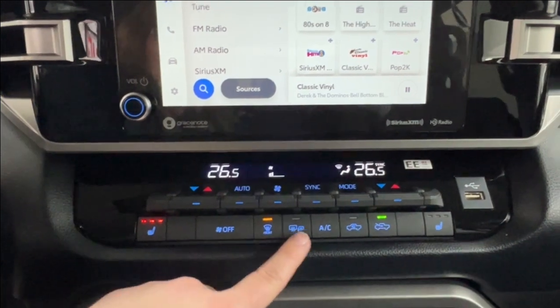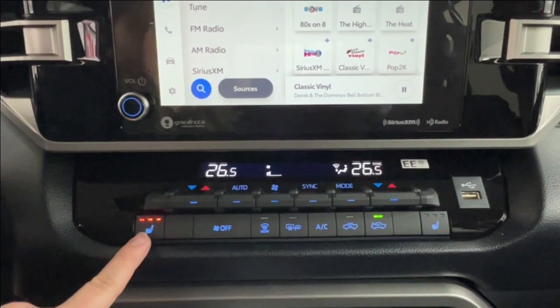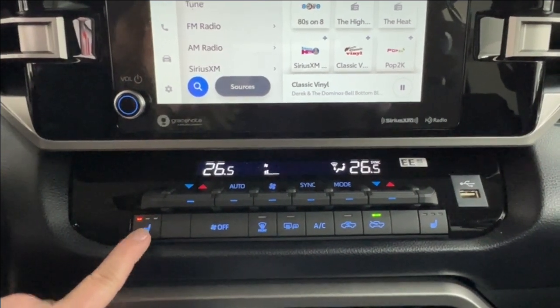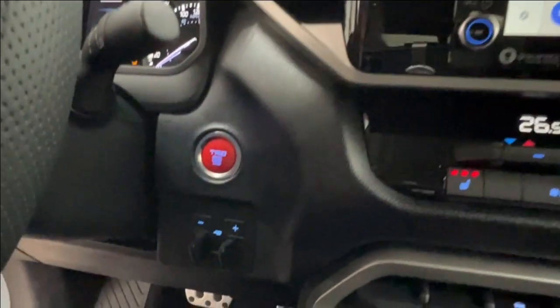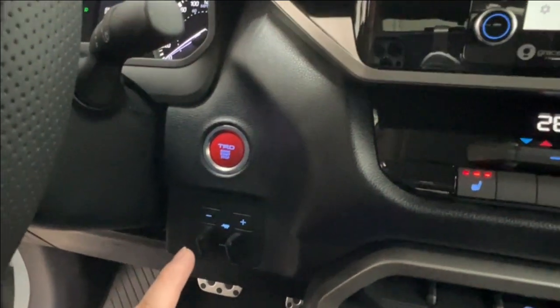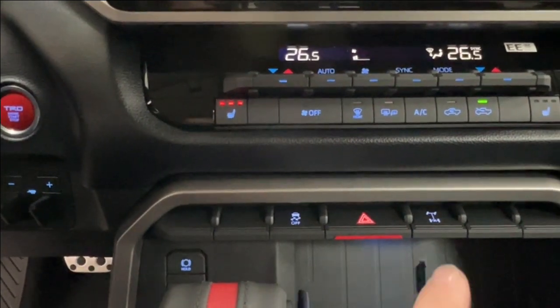Underneath you'll find your defrost for the front and rear windshield as well as your side mirrors. On both sides we have three different levels for your front heated seats. To the left of this is your push-start TRD ignition with your trailer brake on the bottom.